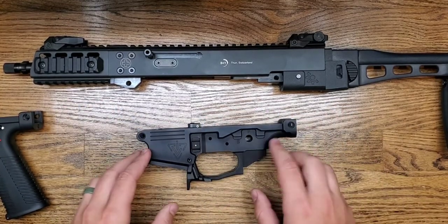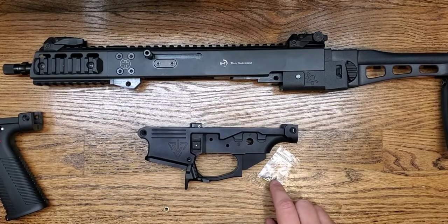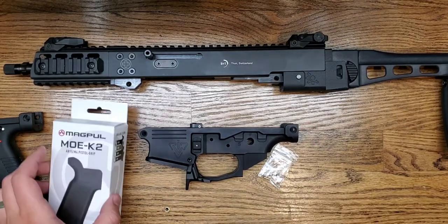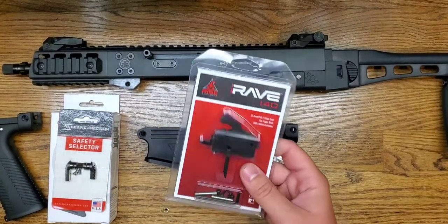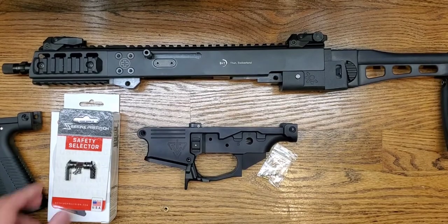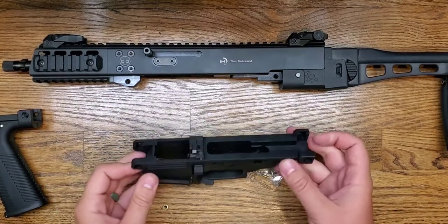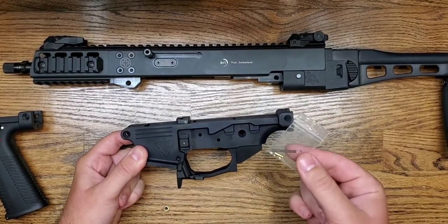As you can see, it takes Scorpion magazines. When you purchase the lower, it comes with a safety selector detent and spring. The only parts you need to add are your factory takedown pins — or you can purchase new ones from B&T's website — and then your choice of AR-15 pistol grip, AR-15 safety selector, and AR-15 trigger. I have the Rise Armament drop-in single-stage trigger here; these are fantastic and great for the price. The Seekins Precision safety selector is ambidextrous and has a 60 and 90 degree throw — great as well — and a Magpul K2 grip. So just a trigger, safety, and pistol grip are all the parts needed, and it does come with the safety selector spring and detent.